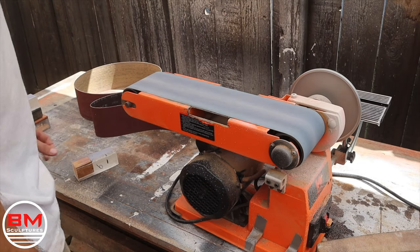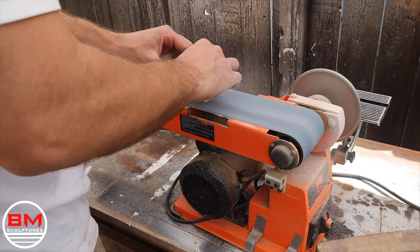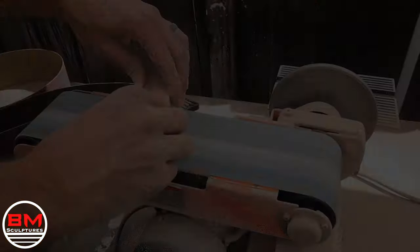Then it's off to the belt sander where I have the lowest grit I could possibly find — I think this is like 36 grit or something like that. It feels like boulders are taking chunks out of this wooden epoxy.